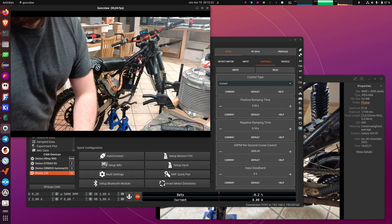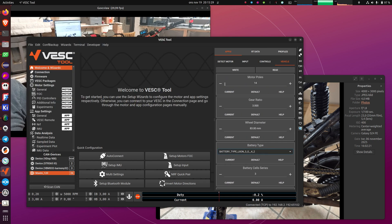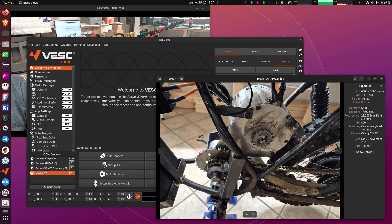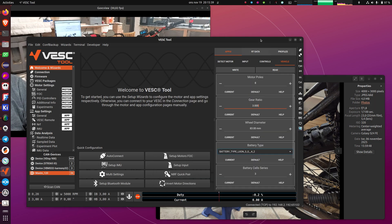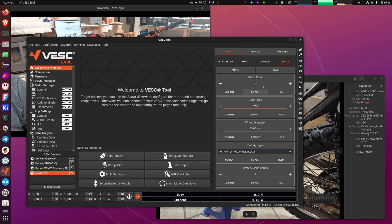The last thing you have to configure is on the Vehicle tab. Here you have to set the pole count of the motor — this one happens to have eight poles, four pole pairs. Then the gear ratio — with the internal gearing system, this one happens to be 8.7.